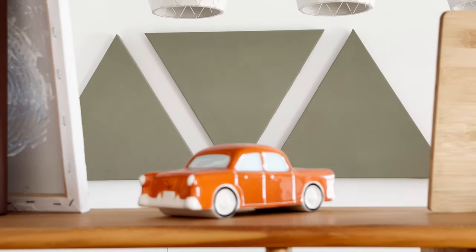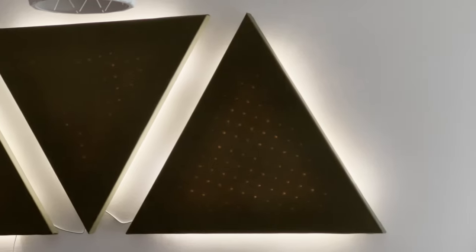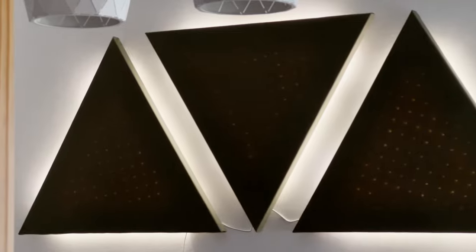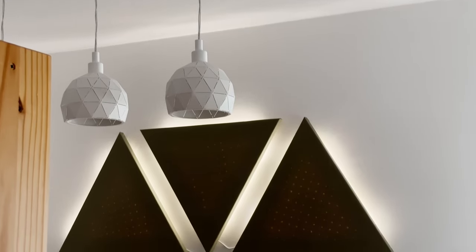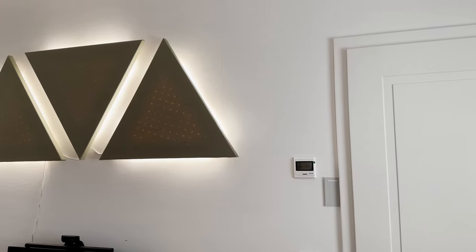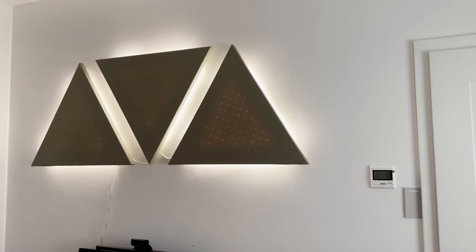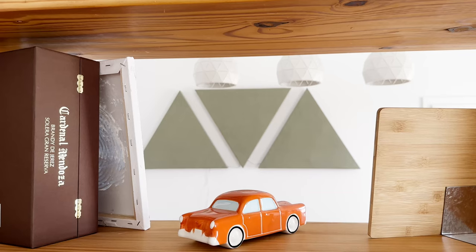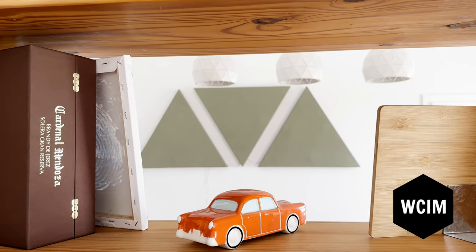I hope you found it informative and maybe even inspiring to create your own acoustic panels. Remember, good acoustics are important not only for music production and podcasting, but also for your home office or remote work setup. With these panels, you can make your workspace more comfortable and enjoyable, and maybe even impress your colleagues on your next Zoom call.